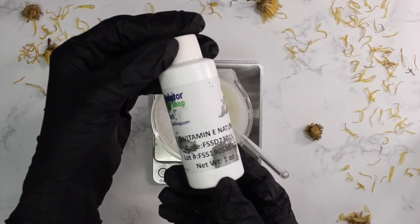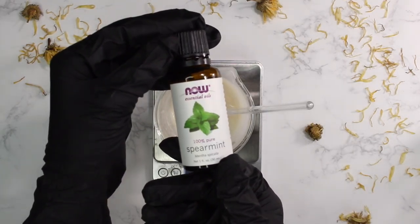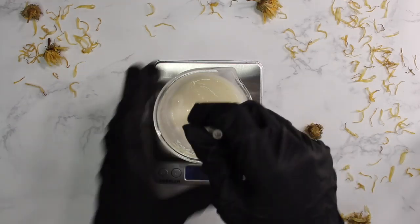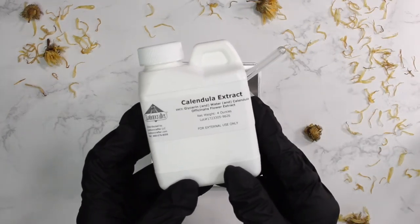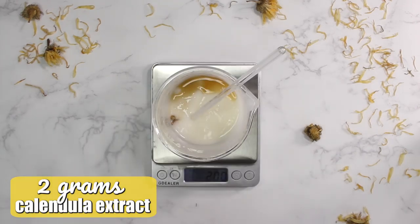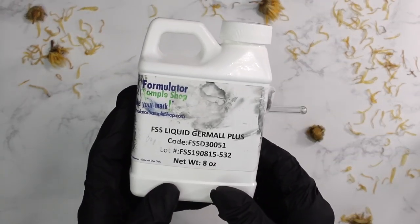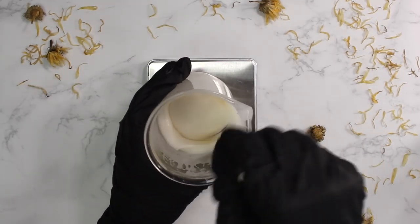Then 0.5 grams of vitamin E oil, followed by 0.2 grams of spearmint essential oil — I only want a little. Mint just sounds like it'd go perfectly with a firming body lotion, but use whatever fragrance you want or make it unscented. Next I added 2 grams of calendula extract — my camera wasn't recording when I added it in, but I promise I did. Lastly, 0.5 grams of liquid Germall Plus preservative, and everything gets one final mix.